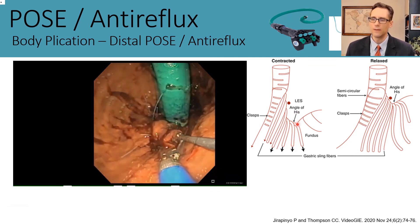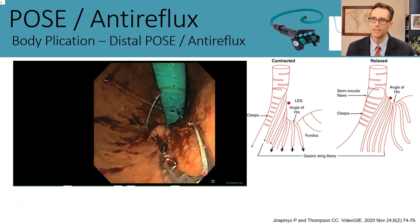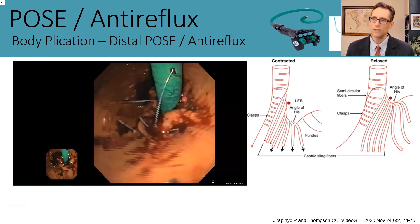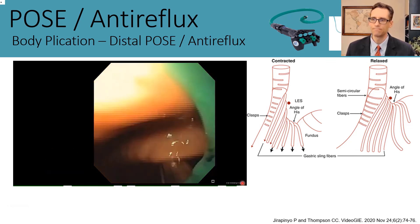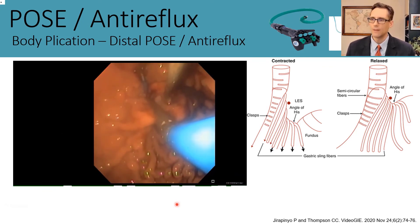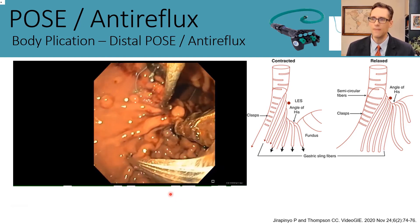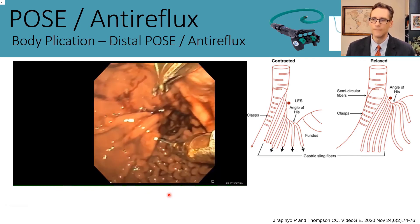We work on pulling down those sling fibers and tightening the clasp fibers, then shoot a crossed plication creating some narrowing at the LES as well. It looks substantially different after several plications are placed. We then perform the typical distal POSE procedure, forming a distal belt initially and then running the suspender plications as well.